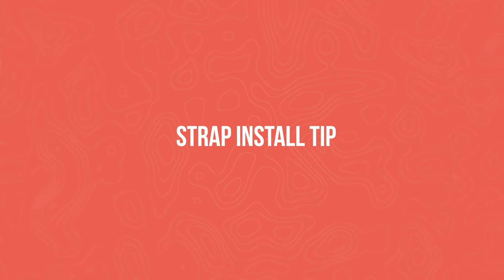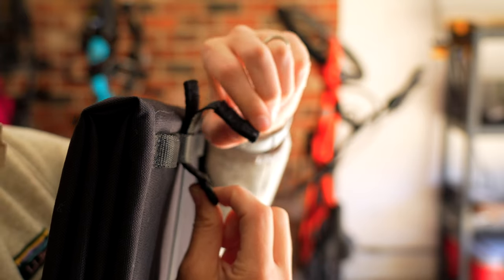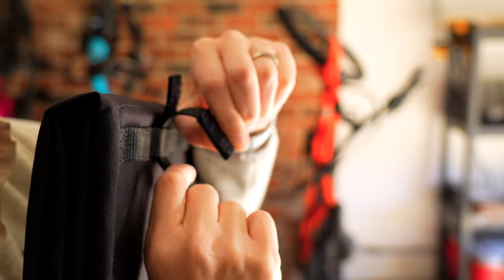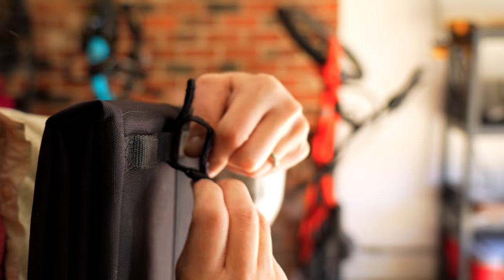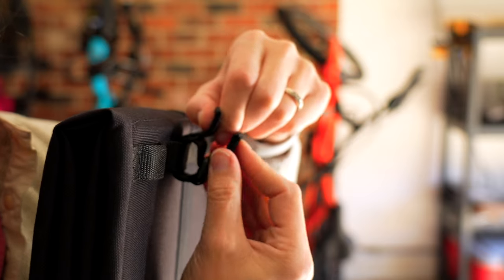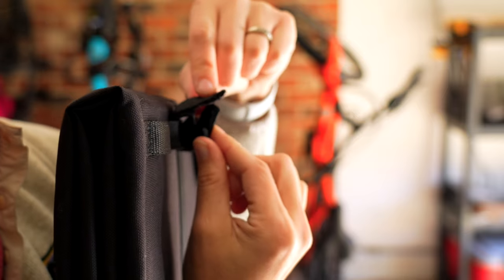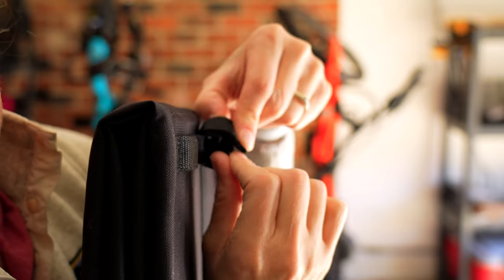One little trick I want to show you before we install it on the bike. All the Cargo Hold panniers use a double Velcro system for the top straps. You have this strap and then you have a second strap. You put it down and then pull it back up on itself. This second one is like a safety strap — it goes down on top.